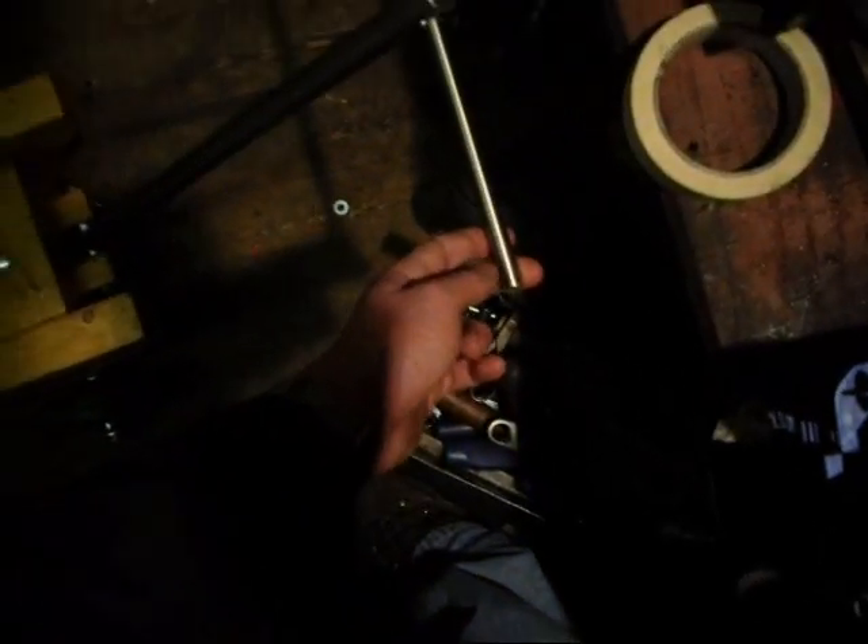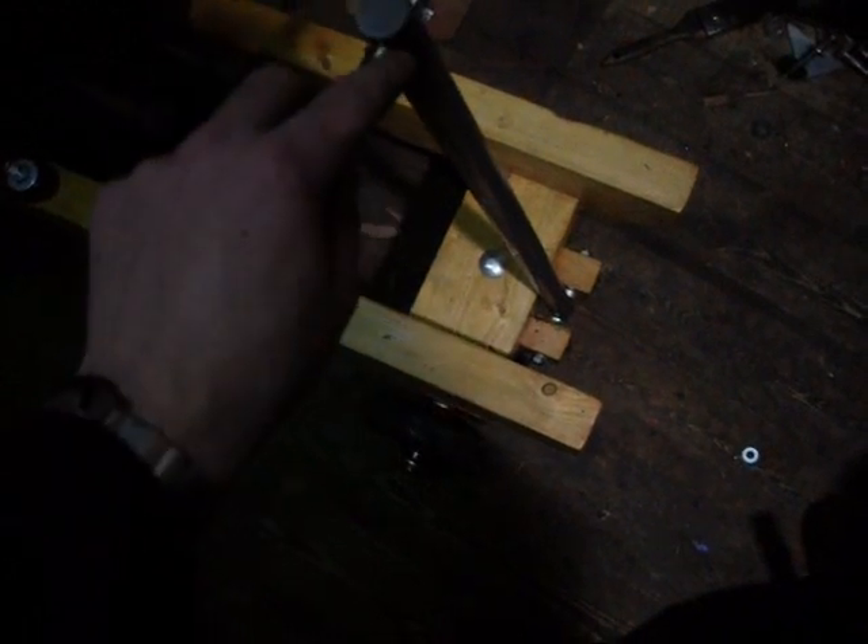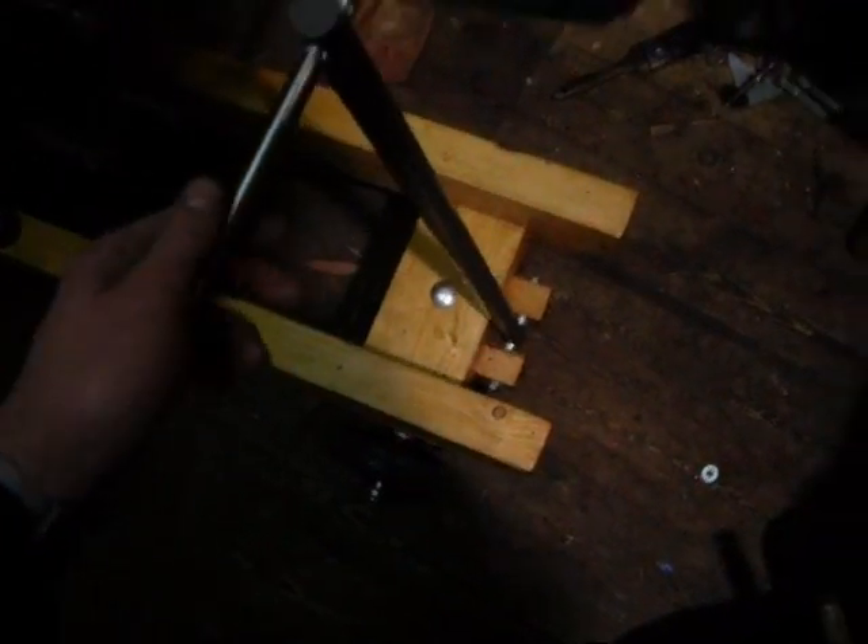Made an all-steel handle for this engine - it's much much stronger. The other handle I was just worried about it snapping. So those wooden brackets there eventually will be replaced by steel, but this will do the job for now. Solid steel - that bit's stainless, this is just mild steel. Fixed with split pins there. I was quite pleased with that.